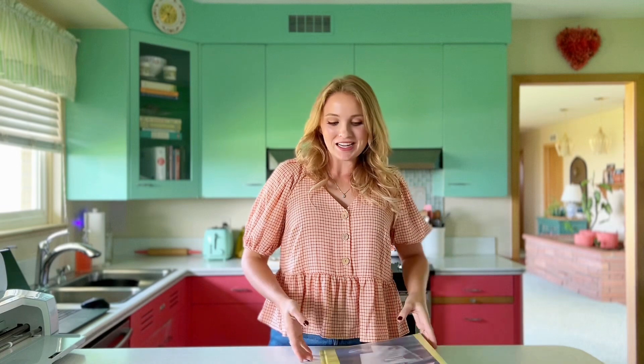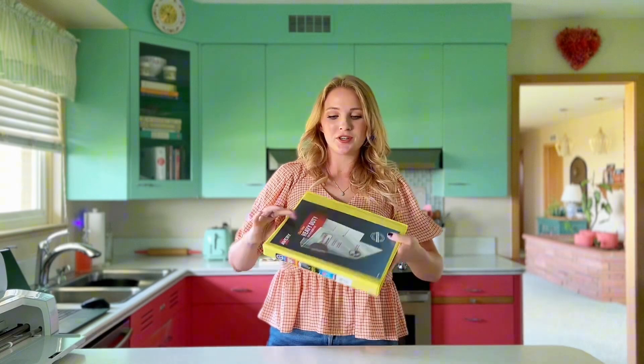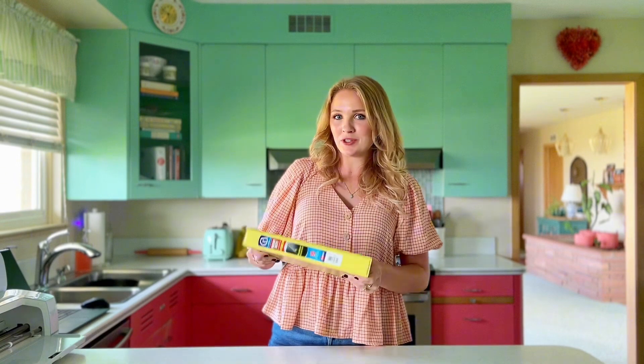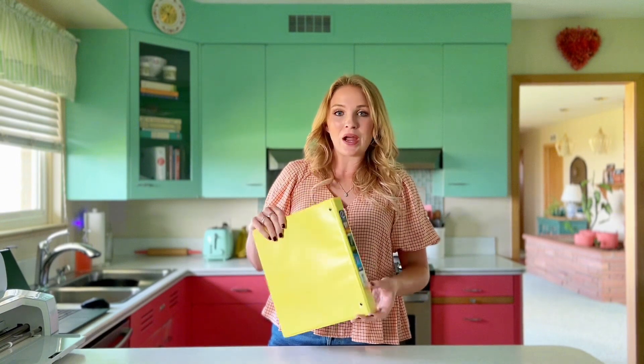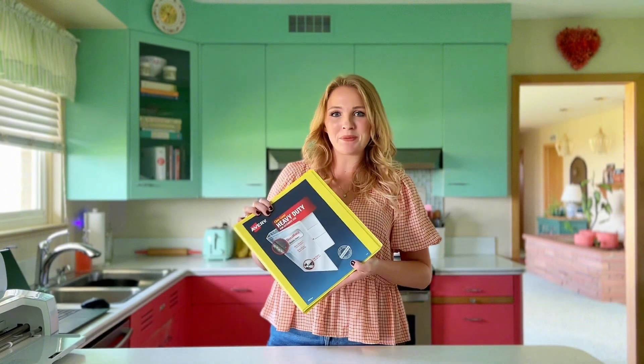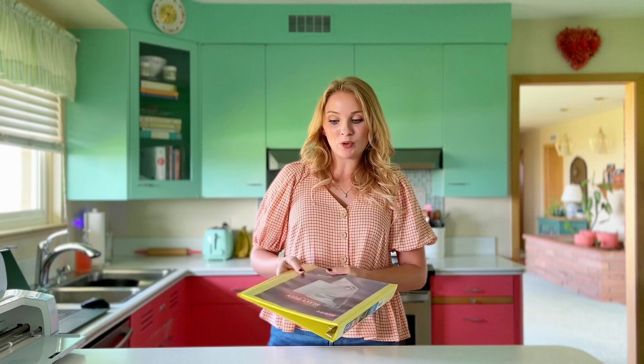Hi guys, it's Jaden here from the blog and YouTube channel Backroad Bloom. Today I'm going to show you how I'm going to turn this three-ring binder — super simple and cheap, I just got it from the grocery store — how I'm going to customize and decorate it to make it look super cute so I can use it as a home management binder. I'm going to do all of this using my new Cricut Maker 3. I want to give a big thank you to Cricut for sponsoring this post.